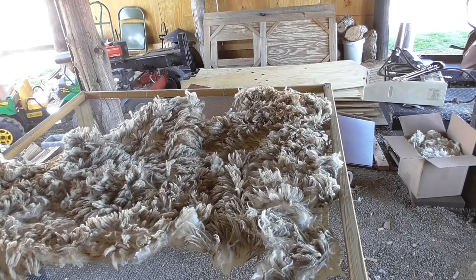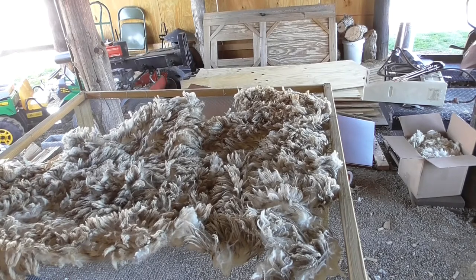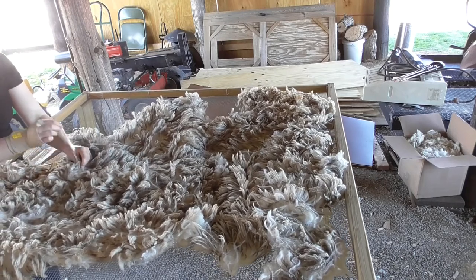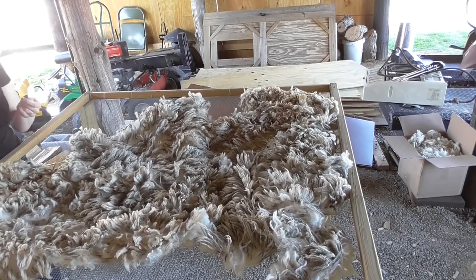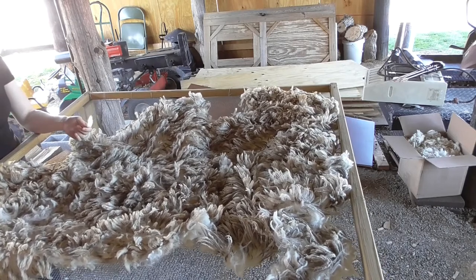Right now I've got the fleece so that it's tip end up, but once I pick out some of the veg matter I'm going to want to flip it over and look at the underside and try to get rid of some second cuts. The worst of the veg matter, the dirt, and stuff I don't want in it is going to be at the tip end of the fleece. The whole fleece just looks really uniform to me, so I probably don't have to be too picky about which part I experiment with. I found one lock with a weak tip — this lock has a weak tip; I'm not having to pull very hard to break it. It is just the tip though.